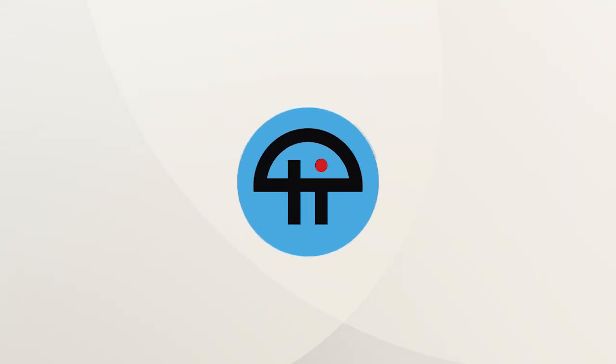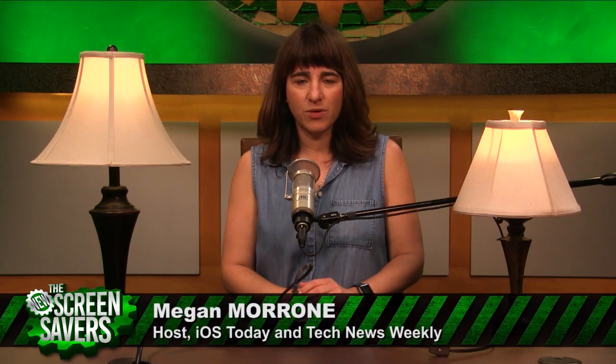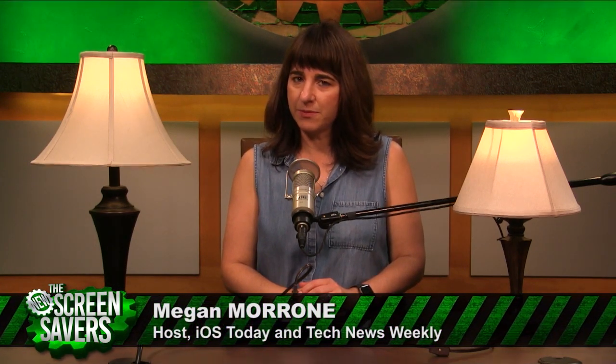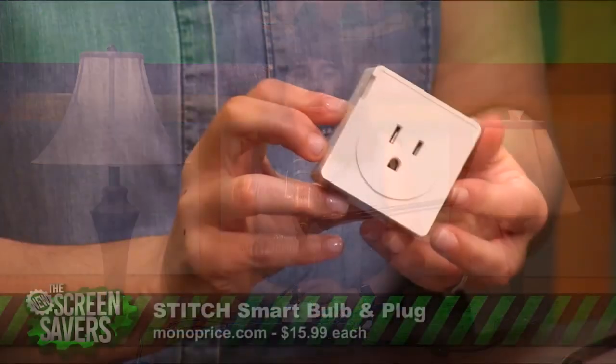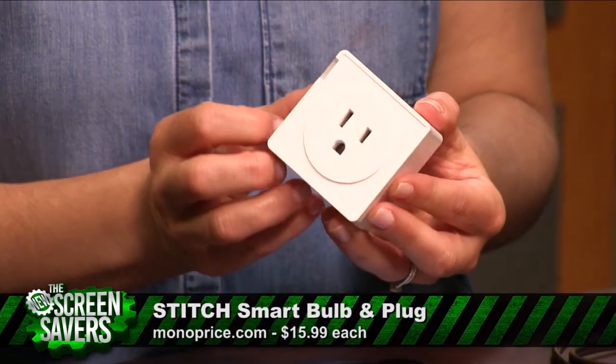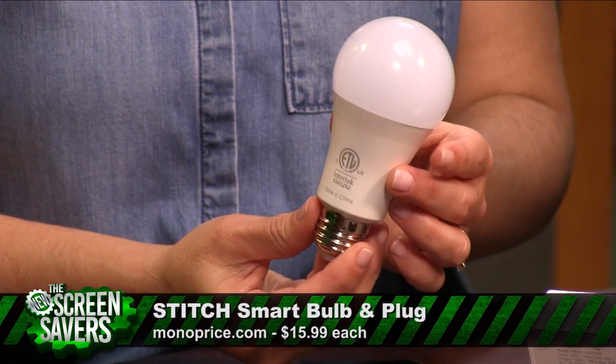This is TWIT. From 3D printers to cables of all shapes and sizes, Monoprice is a pretty decent, relatively cheap maker of the tech things we all want. When I heard that they were getting into the smart home market, I knew I had to try a few of the products. So they sent us the Monoprice Smart Plug and the Monoprice Smart Bulb. Here's what I thought.